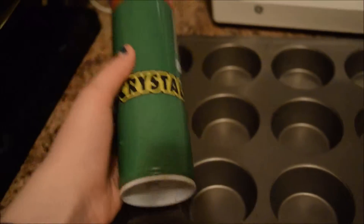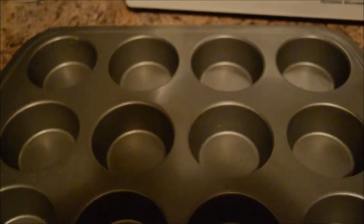Super big important step coming up — be ready. Super duper make sure that you spray your pan. Grease your muffin pan. If you don't do it, you're going to have muffins that are stuck to the pan and you don't want that because then you don't get to eat them. That's terrible. Terrible.